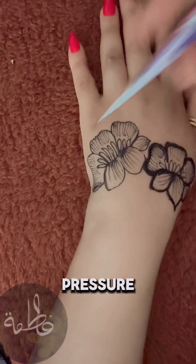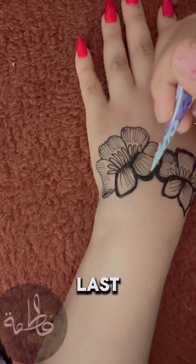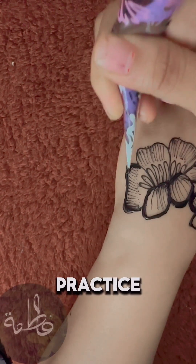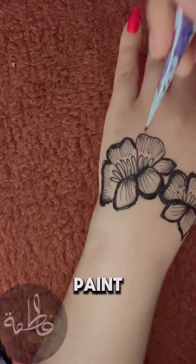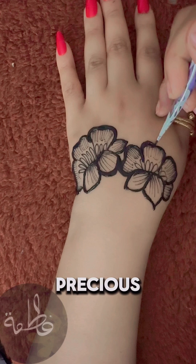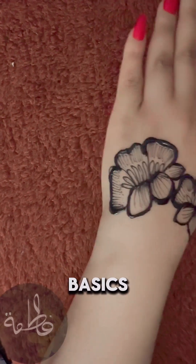Get a feel for how much pressure gets you a nice consistent line. If you're squeezing like it's your last dollar, you're doing it wrong. Now, let's talk practice. Grab some liquid body paint or acrylic paint and practice on paper or your hand. Real henna is precious, and you're probably going to mess up, so save it for when you've got the basics down.